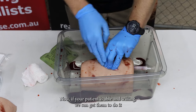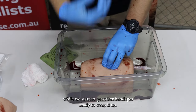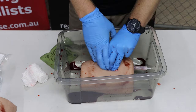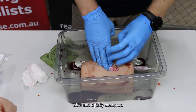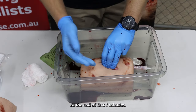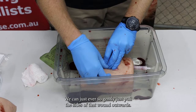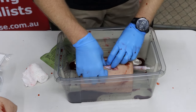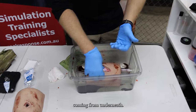Now if your patient is able and willing, we can get them to apply pressure while we start to get our other bandages ready to wrap it up. Because again, we can't just sit here with our fingers in the wound forever — we want to be able to move our patient while keeping everything nice and tightly compact. At the end of those three minutes, if you're happy and can't see any pooling coming from underneath, you can ever so gently pull the sides of that wound outwards, just making sure we haven't missed any bleeding coming from underneath.